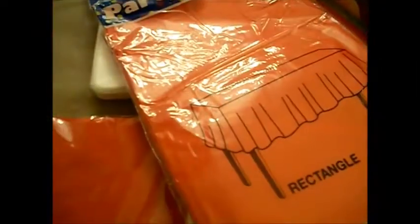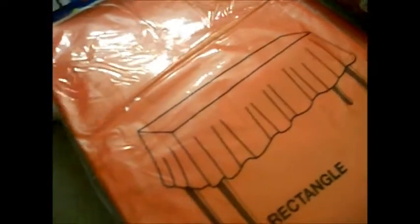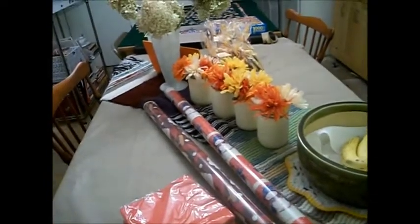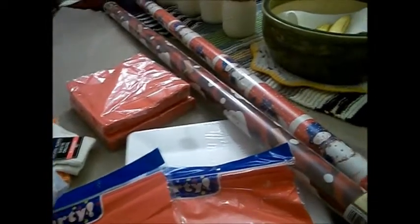I got two packs of napkins — we're having 13 guests as of today, so I got one pack for the desserts and one pack for the appetizers. And then two red plastic tablecloths, because I have two tables that span pretty much the length of the back end of my kitchen, and I can fit quite a few people. I want one for each table, so I got those in red.